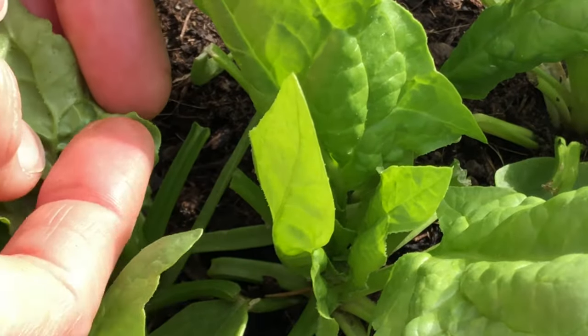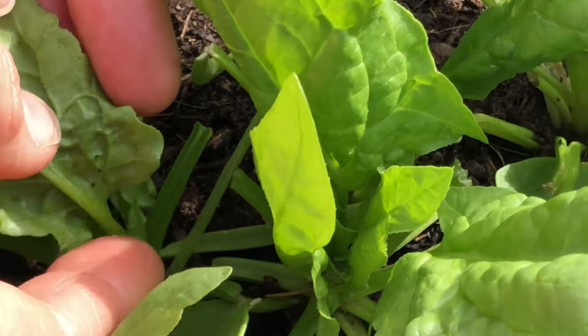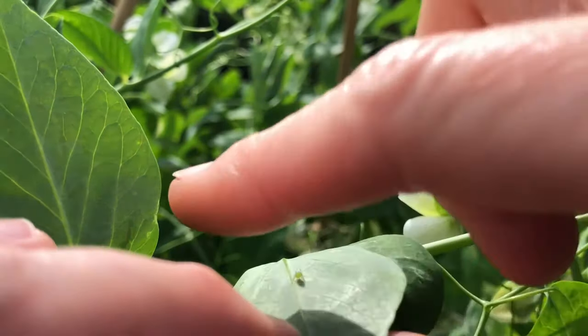Number one, the squash-them-by-hand method. As you can imagine, this is very time-consuming. It's fine if you have a couple of plants with just a couple of aphids that you can see and squish right away, but obviously it's not going to work for a large aphid infestation.